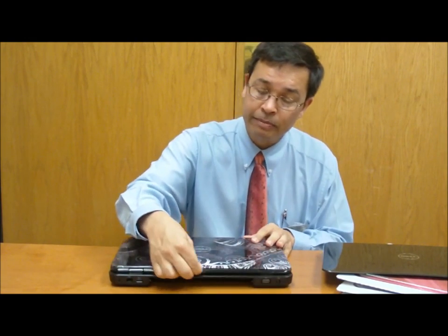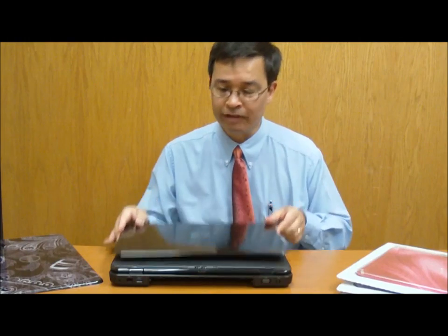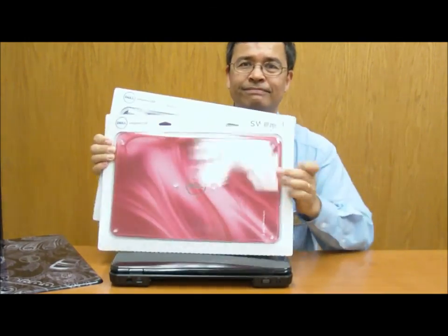Once again, just reach back in there, pop that off, and you can snap the other one right back on. They come in a whole variety of different colors. Come on down to Micro Center. Thanks for watching.